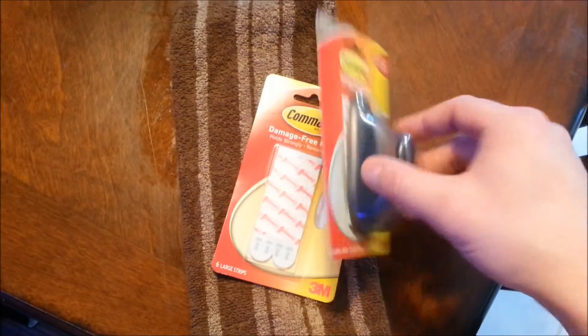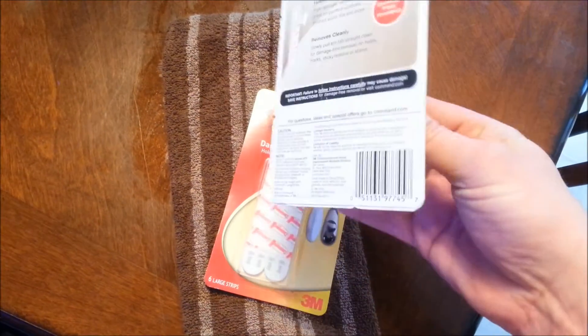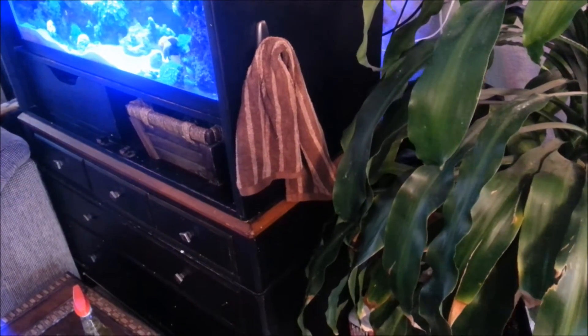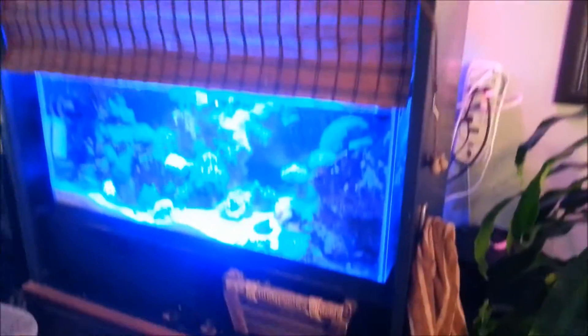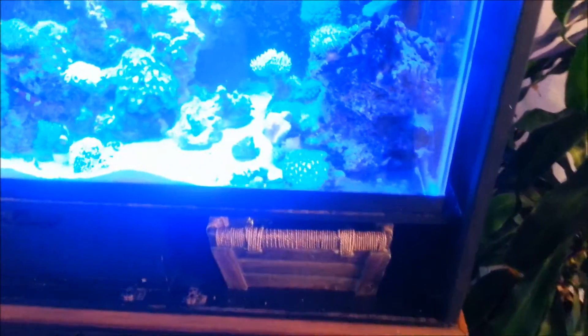So I'm going to install this on the side of my multi-tank system, and I'll show you guys what it looks like. As you guys can see, I got the command hook installed right on the side of my multi-tank system, and I am super excited for this. When I got to work on the tank, I can grab my towel and swing it over my shoulder.